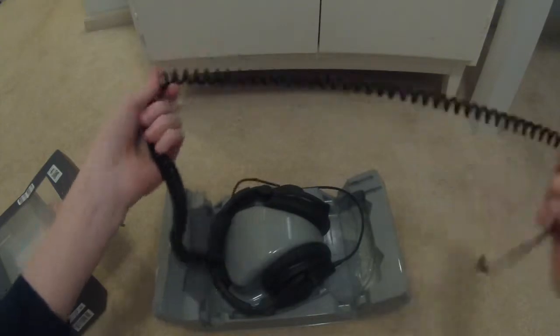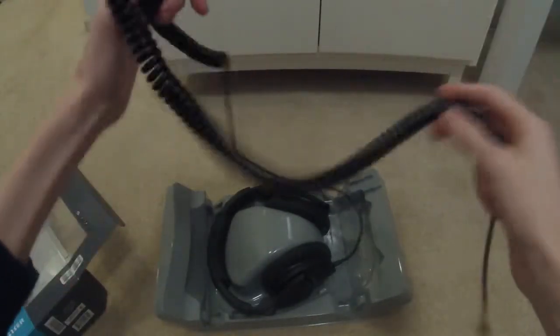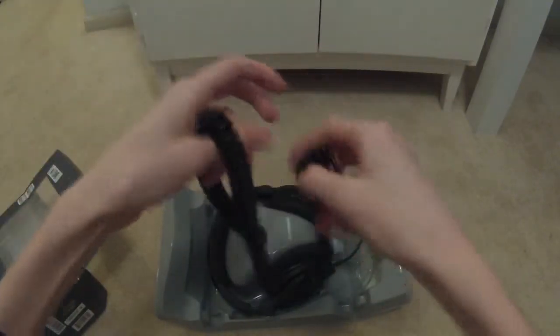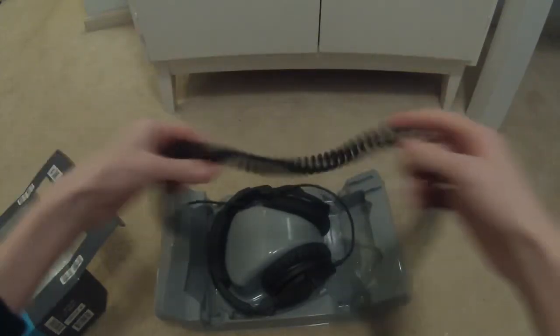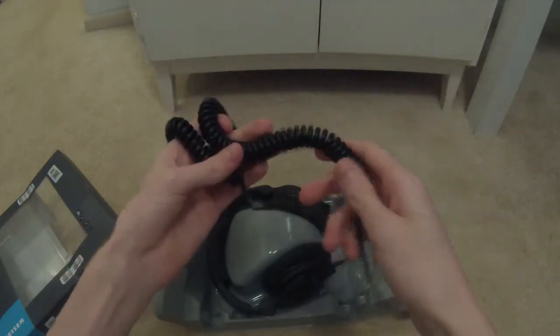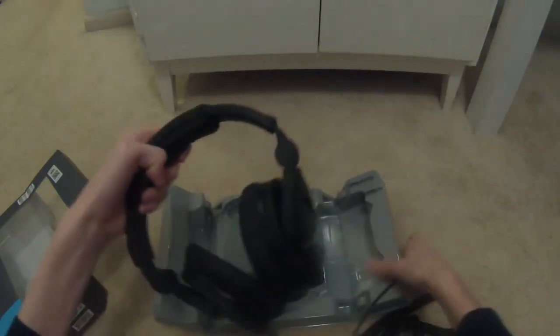We get a really long bungee cord cable — I believe it's a meter fully compressed. I've walked quite a ways away from where the headphones were plugged in and they stretched nicely.